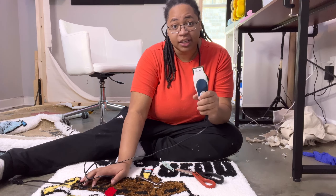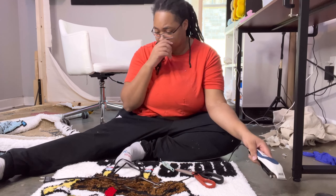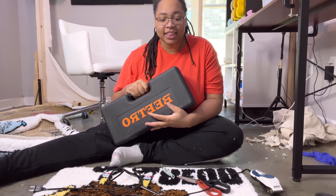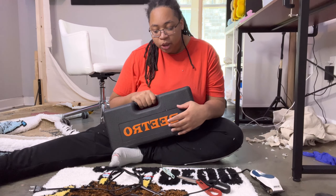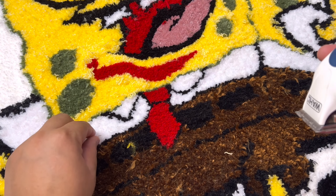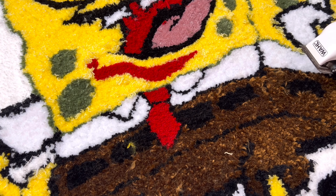I usually use the clippers to shave it down. I recently got these new ones — I've never used them before. Do I want to try them out on a rug that I'm supposed to be giving someone? Originally I would use like this one, and I just kind of get some of this bulk off.